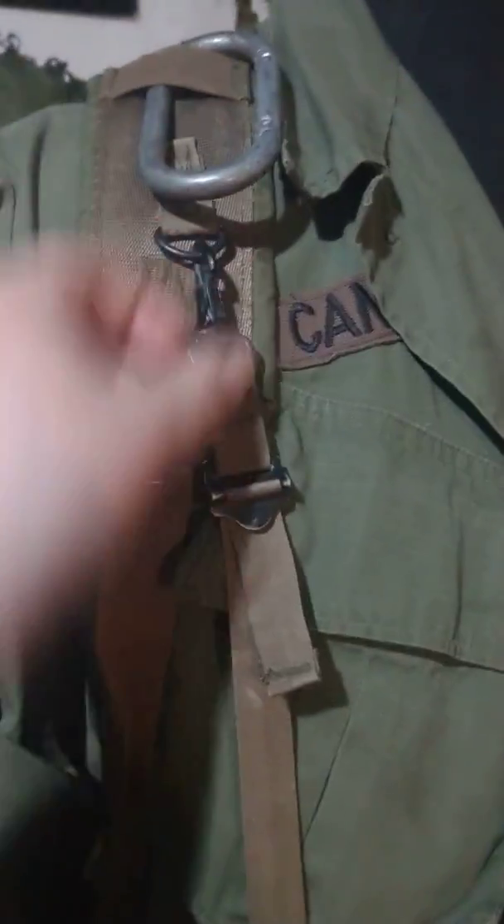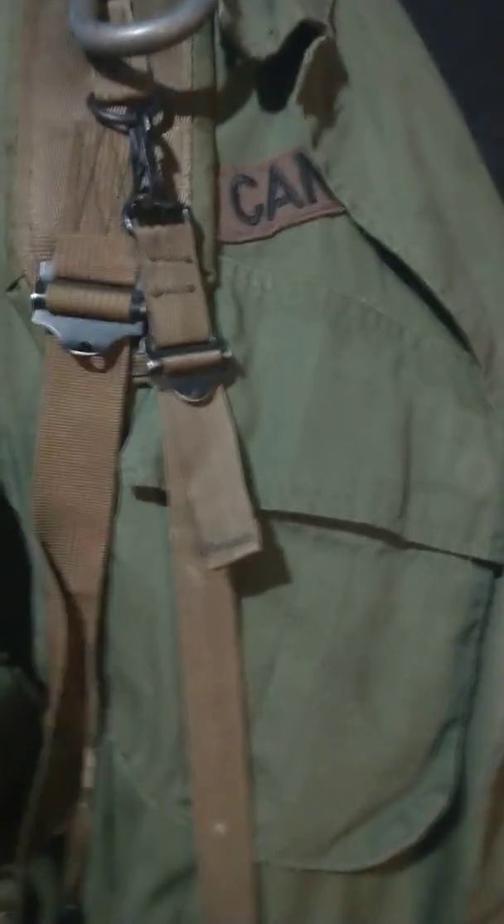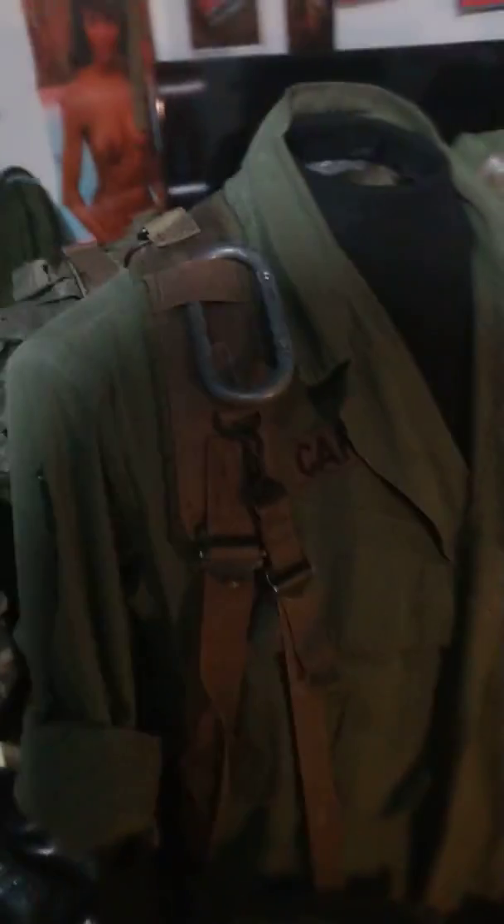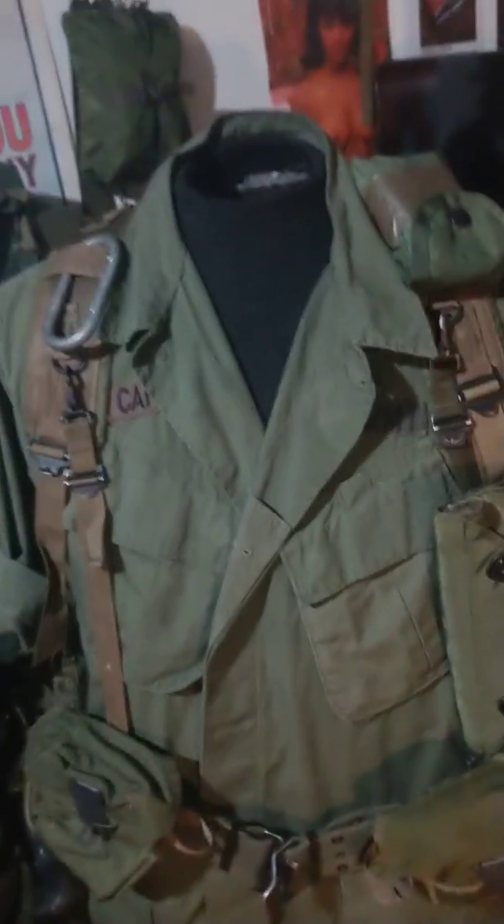These pouches all have hooks that connect to the suspenders, same as any M56 pouches. The suspenders are all nylon. They look like Alice suspenders, but the way to tell them apart is they have hooks in the back, and they are H suspenders, unlike Alice which are Y suspenders.